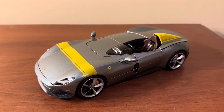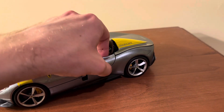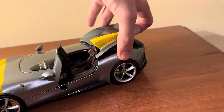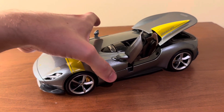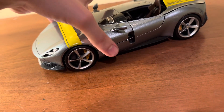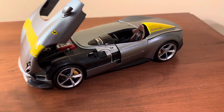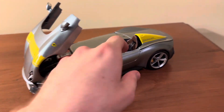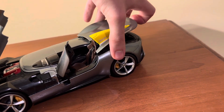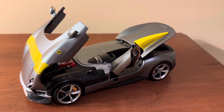Here is the Monza SP1 out of the box and with all the stickers off — looks like a really cool model. Of course, you have the opening door, because there is just one door, which opens up like that. Opening rear trunk, which opens up like so. And the opening hood. It looks like you actually have to open these up in a certain order: you have to open the hood with the door shut, and then open the door, and then the trunk. Looks like a really cool model — definitely looking forward to doing a review on it for my next video. Thanks for watching.